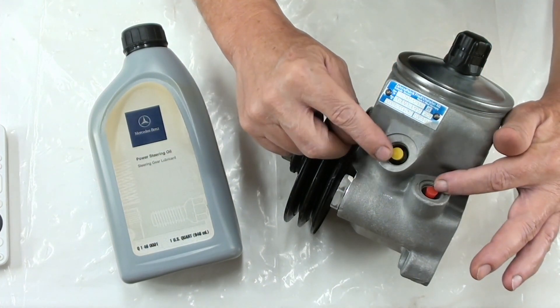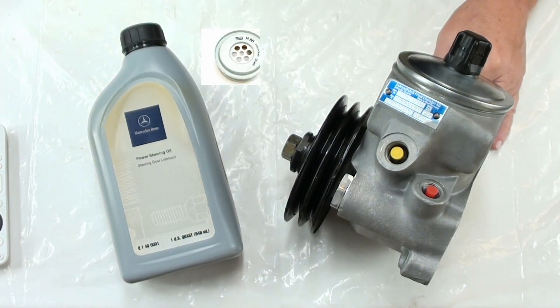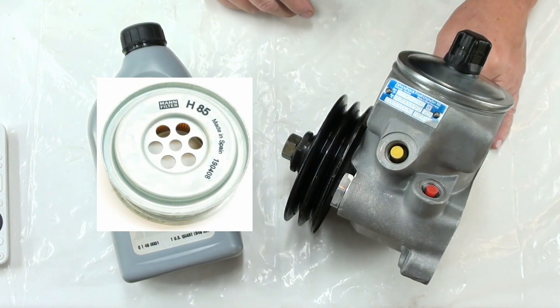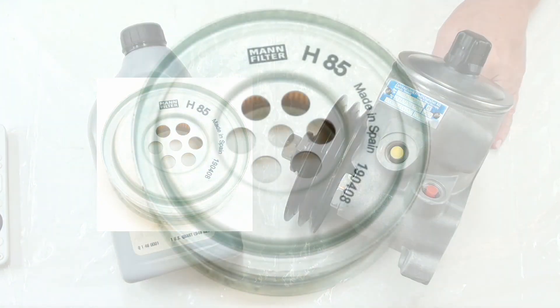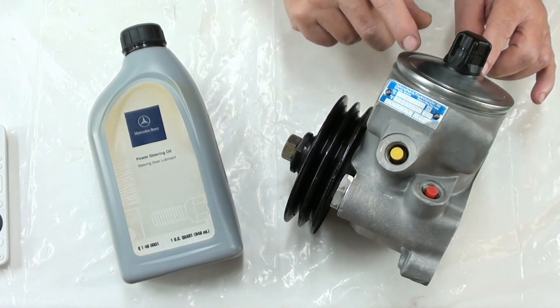This is your high pressure and your low pressure port, and there's something else you're going to need — and that is a filter. It's a Mann filter H85. That filter is inside of here, so let's take a look inside.